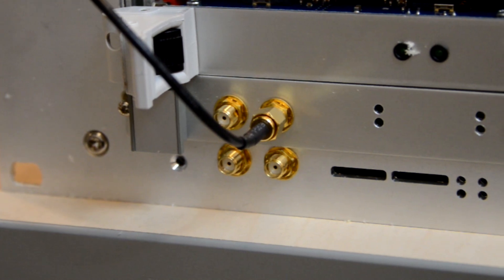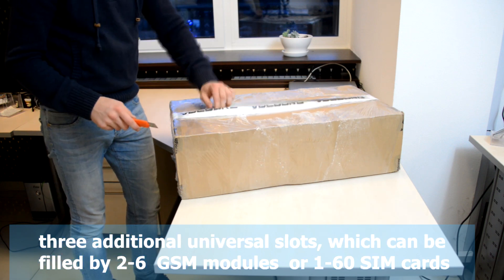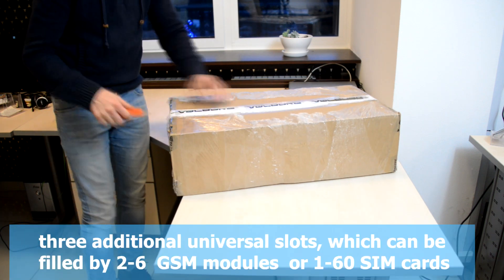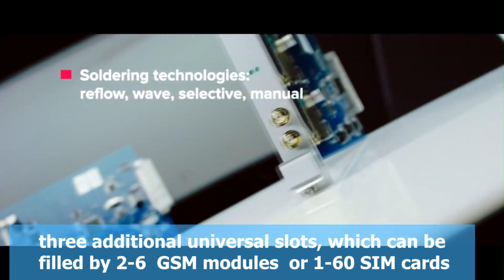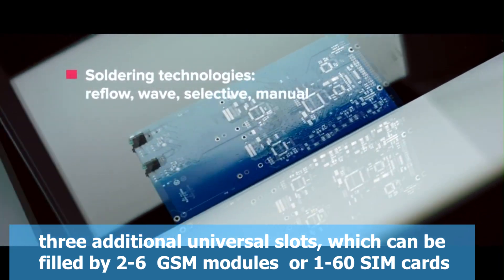Having two onboard GSM modules, it still provides the users with three additional universal slots, which can be filled by two six GSM modules or one sixty SIM cards.